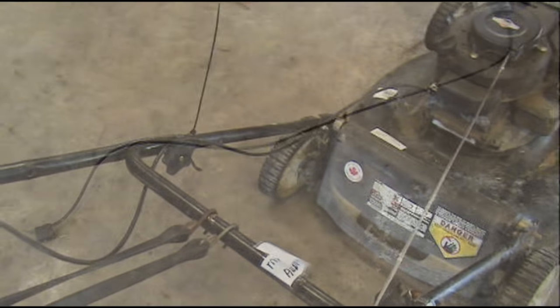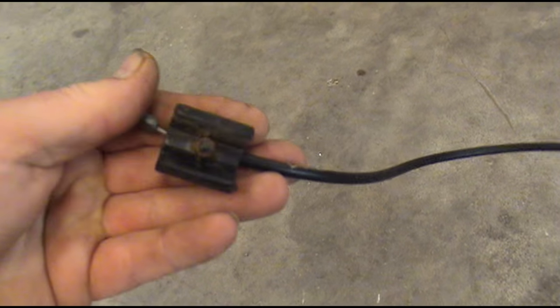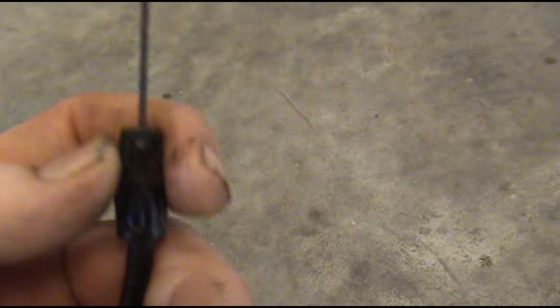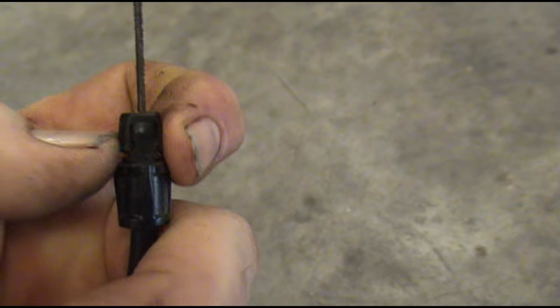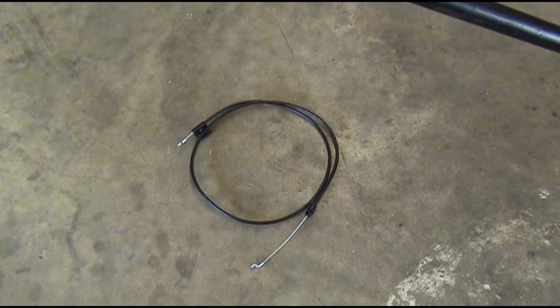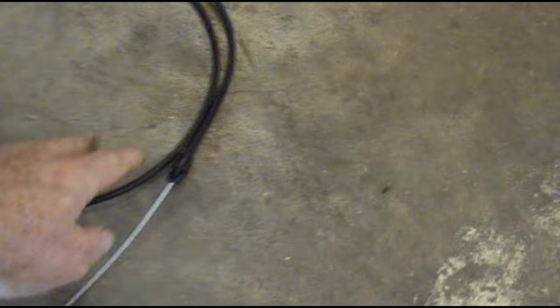We've got our old cable off the mower. This end up here just pries off. The end down here has two little ears that you can squeeze in with a pair of needle-nose pliers and it'll just pop right out of there. I found my new cable.